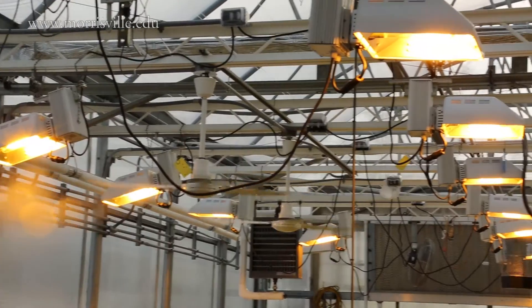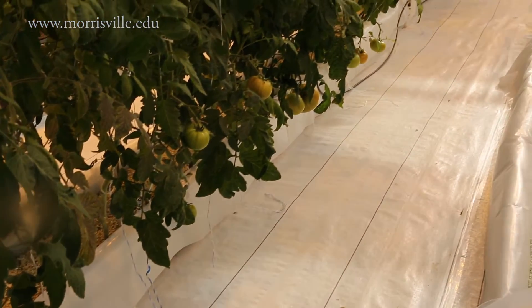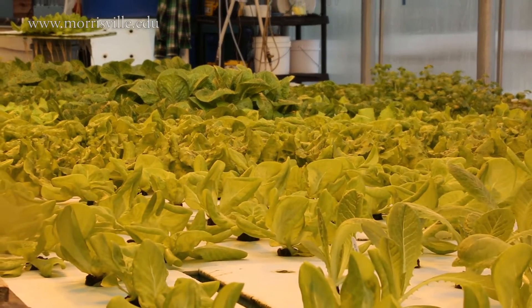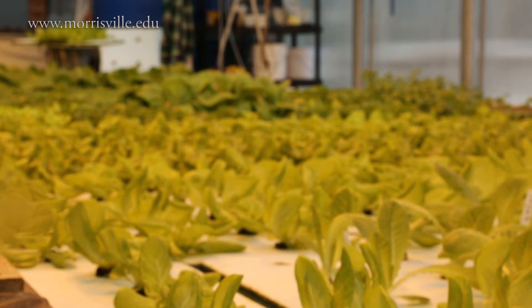In agriculture, anytime you can control the outcome you're at less mercy of the elements — that's the major thing. We want to control production cycles, so here we can control light, temperature, and the media in which plants are growing. In an area like Morrisville where we don't have year-round access to a variety of fruits and vegetables, we can give our students fresh produce grown on campus all year round. These lettuces go through different cycles of harvesting, generally six to eight weeks, so all year long we can provide fresh fruits and vegetables to our students.